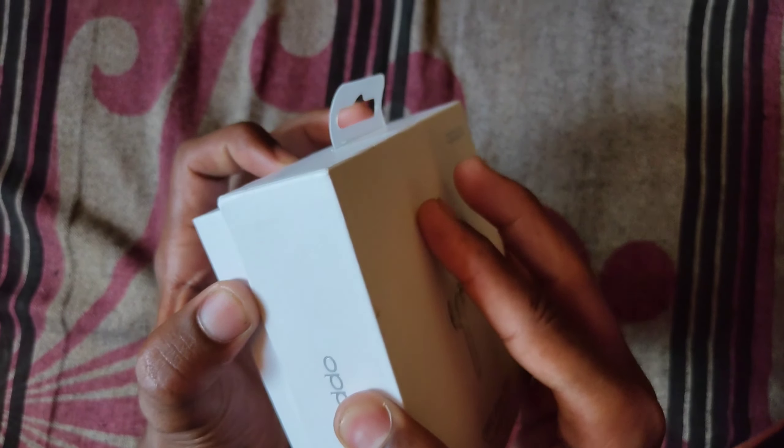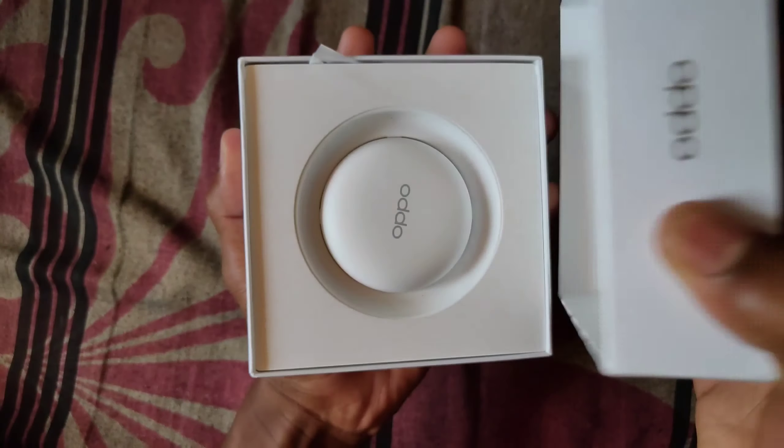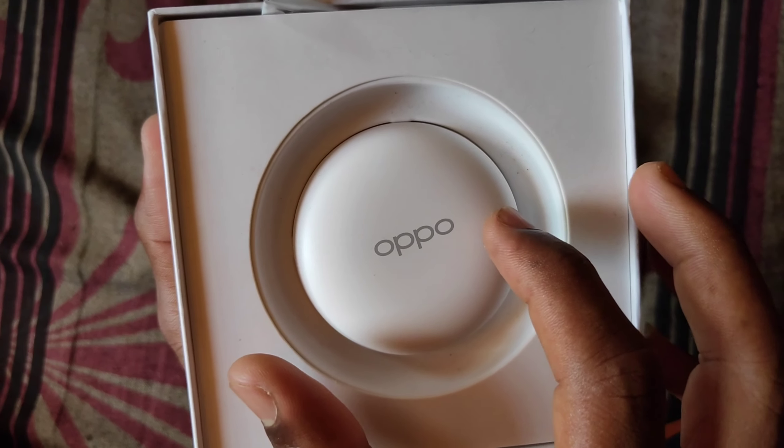And when I open the box, it will be opened. Finally guys, the box is open. You have an OPPO Echo W31 charging box.